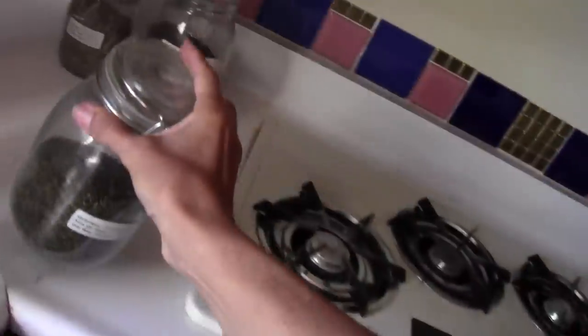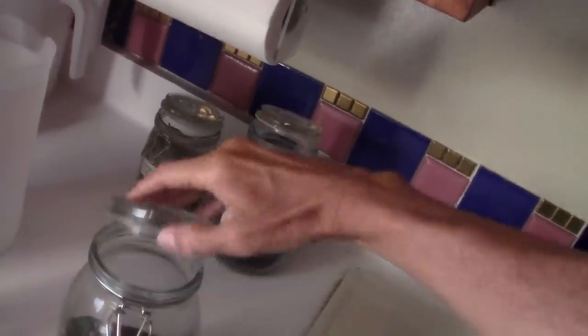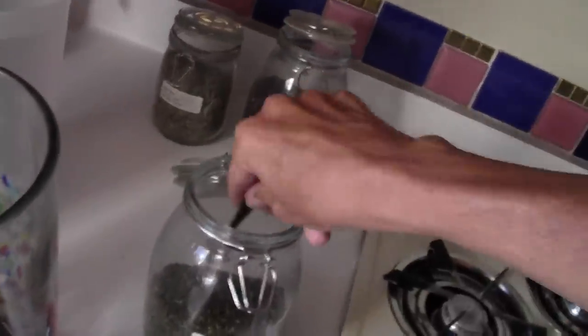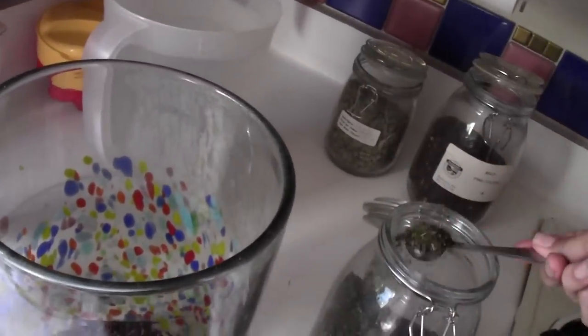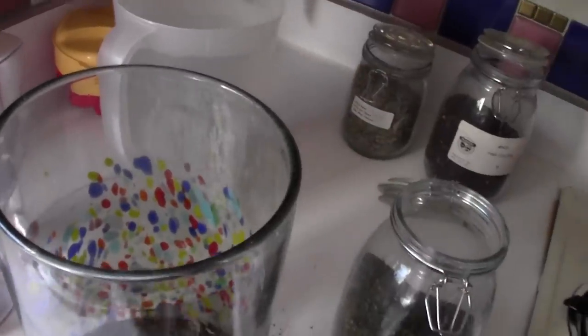Then I would prefer peppermint, but I know most people prefer spearmint, so we'll do half and half — we'll split the difference. So we'll do 3 of real peppermint sweet. Oh, peppermint. It's the greatest stuff. And then spearmint, whatever.